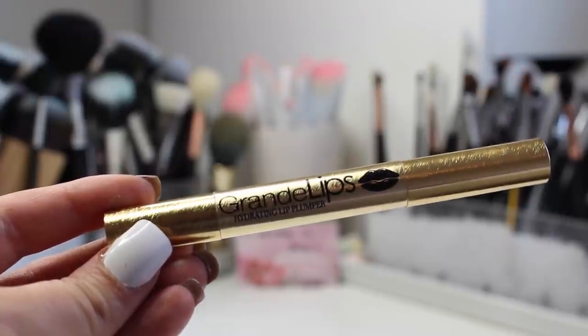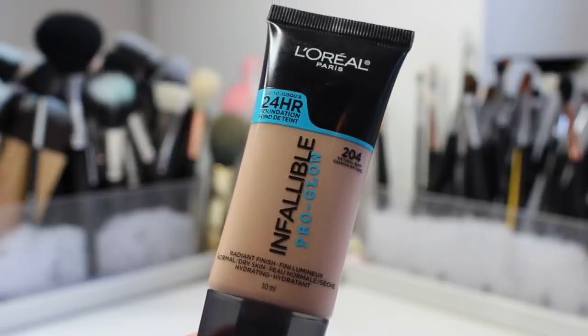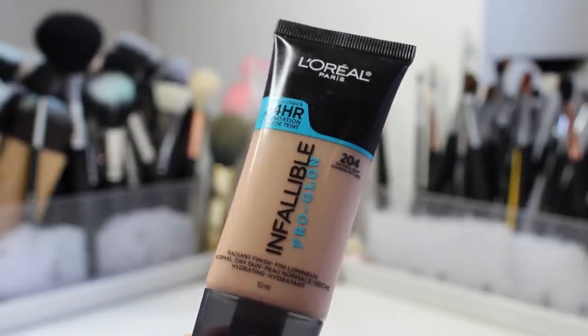Then I'm using my Grand Lips Hydrating Lip Plumper. Every time I use this you guys compliment me on my lips — it really does work and definitely plumps up your lips. However, if you don't like anything that burns or tingles, stay clear of it. But it definitely works in my opinion.